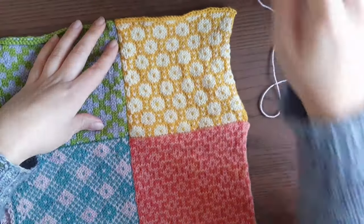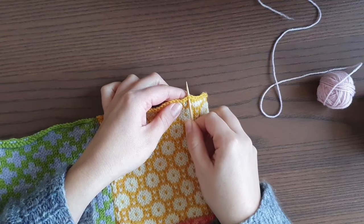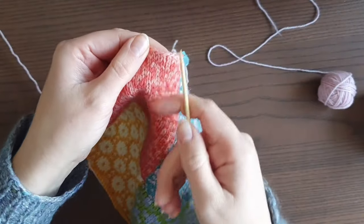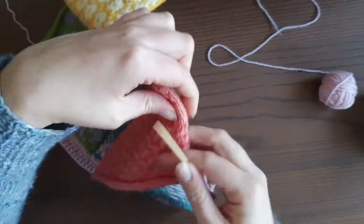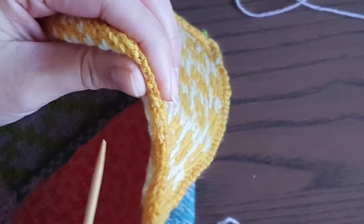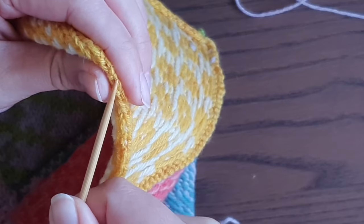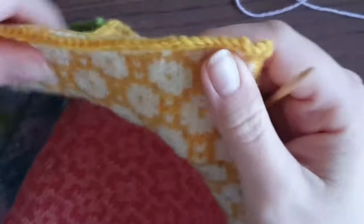We're going to start with our border yarn, starting in one of the corners. It doesn't really matter which corner you pick, but it is easiest to start in a corner where afterwards you get to work the top or bottom edge of your blanket, because those stitches you need to pick up will be clearer. On the sides, you'll have one straight vertical line, then one diagonal line, then another straight one, so it's a little trickier to see where to pick up stitches.